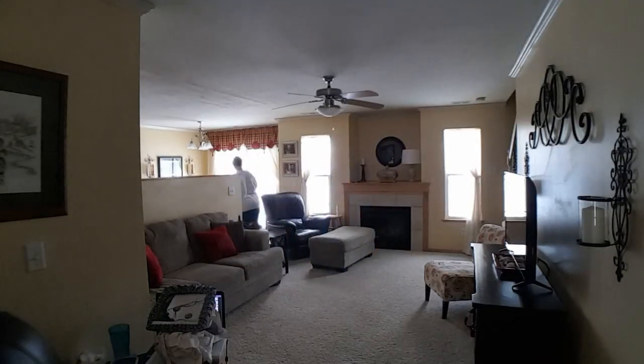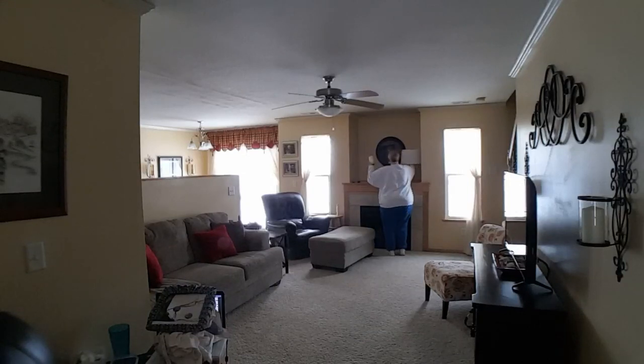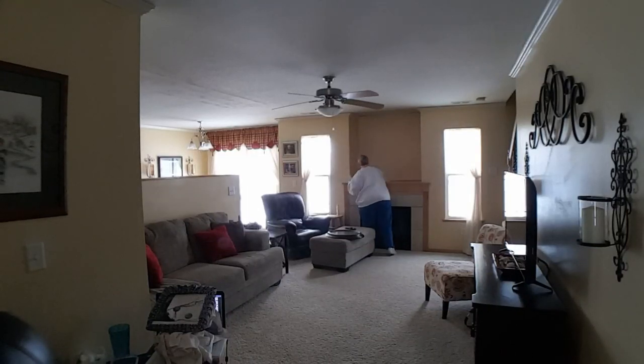My first tip is to plan out where you want your largest pieces of furniture. I knew I wanted the couch on the longest wall, which meant moving the TV. The TV had to have a place to go — the natural spot for it is above the fireplace, so I'm cleaning that space.